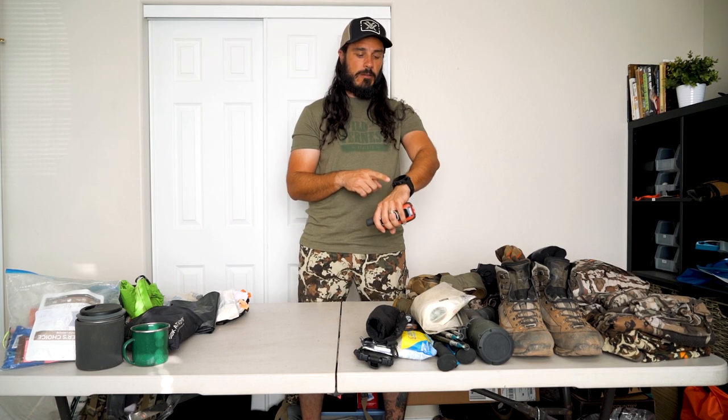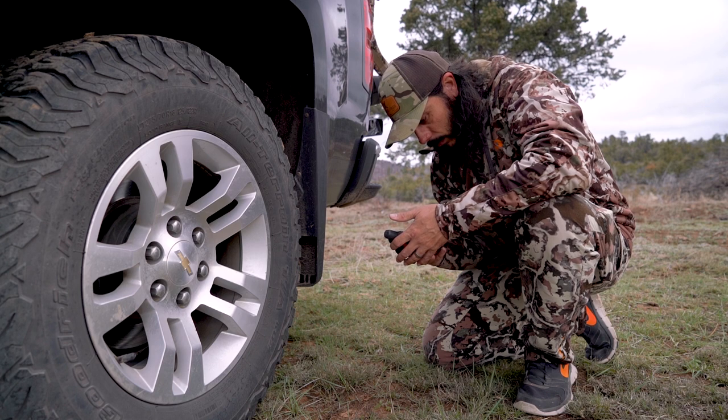For communication, I'm running the Garmin inReach 66i — essentially the big brother of the Explorer Plus. It's a faster system with better resolution and better mapping. It also connects with my Garmin Fenix 5x Plus GPS watch, which is awesome because the 66i usually rides in my pack. If I'm at a great glassing spot and want to mark a waypoint, I mark it on my watch and it automatically syncs to the map on the 66i. Plus I can send and receive texts, get weather forecasts, and it has a built-in flashlight.